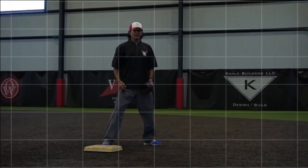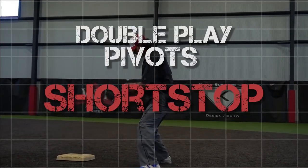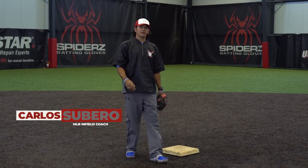Now we're going to take an in-depth look at double plate pivots from the shortstop and second base positions. Let's go ahead and start with our shortstop. The same principles that we will talk about when doing second base double plate pivots apply here.